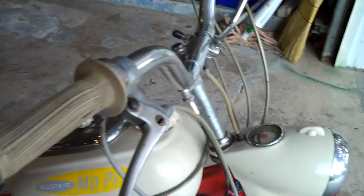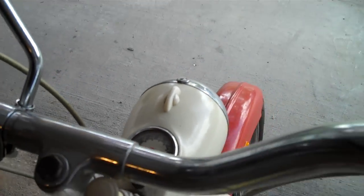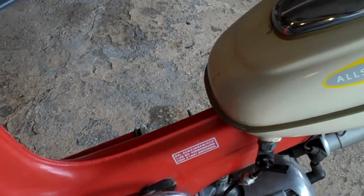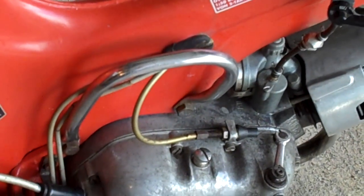The horn works and the lights work. It's got a speedometer on it. There's another decal I found and sent away for. There's a hand grip to pull it up.